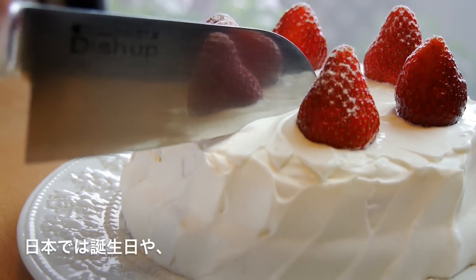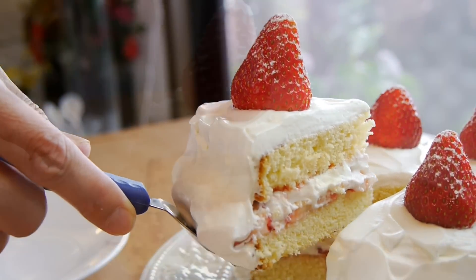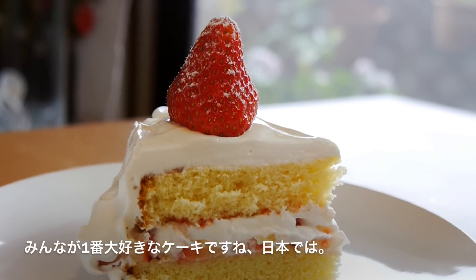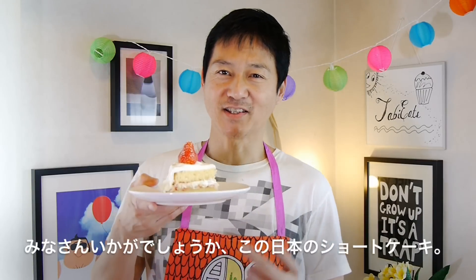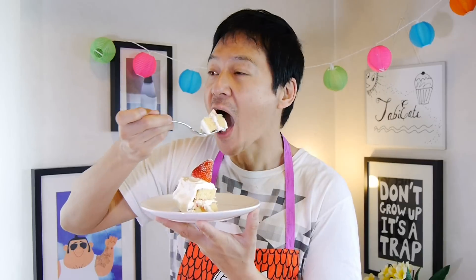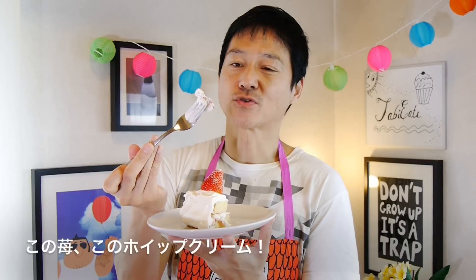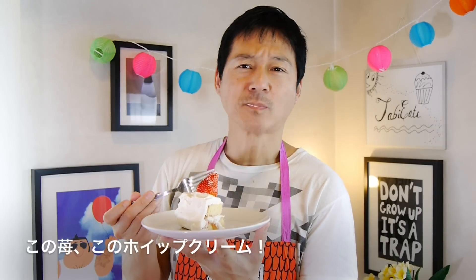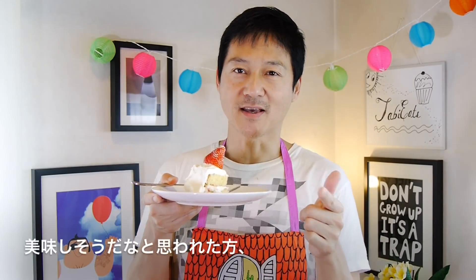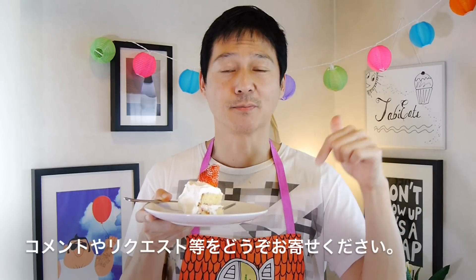Japanese strawberry shortcake is eaten on birthdays, Christmas day — it's eaten all the time here in Japan. It's one of the favorite cakes of all time here in Japan. So what do you guys think of this gorgeous Japanese strawberry shortcake? I think it looks beautiful. Itadakimasu. Look at that — the strawberries with the whipped cream. So if you agree with me that this is one beautiful cake, make sure to give this video a thumbs up, and let us know your requests, comments and suggestions down in the comments below.